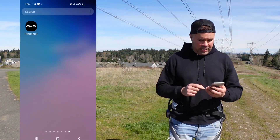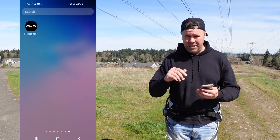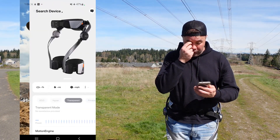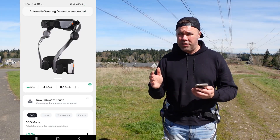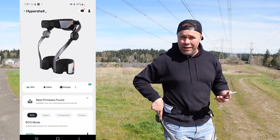I'm screen recording my phone so you can see in real time what I'm seeing. You can download the Hypershell app from the Google Play Store or the Apple App Store. We're going to launch the app — it'll search for the device, usually takes about three seconds. There you go: Hypershell connected. Within the app, there are a lot more options and adjustability than just the one manual physical button on the device.